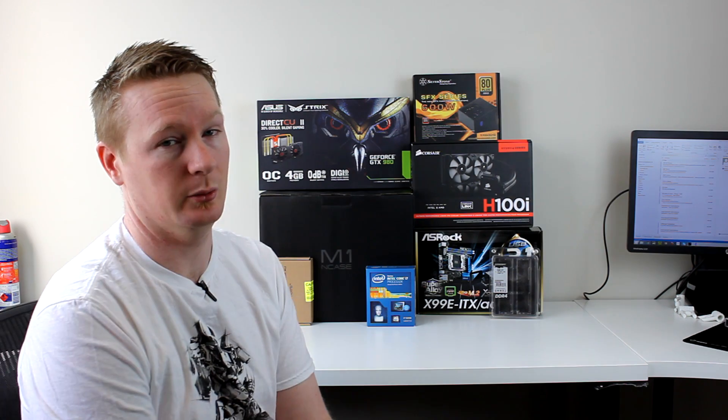It did take a long time, and it took a little bit longer here in Australia for those parts to become available. But the day they were available, I jumped and got that motherboard and supporting hardware, and this is basically what you're looking at — the new build.